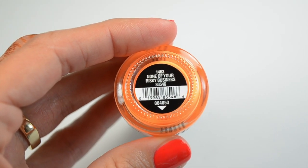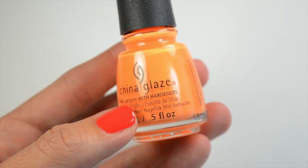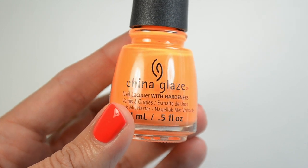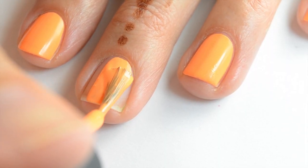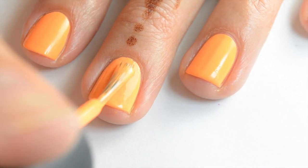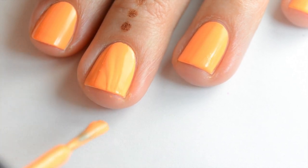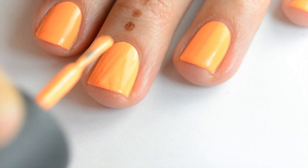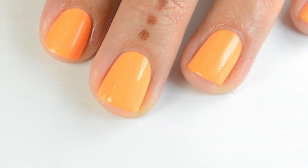The first one is None of Your Whiskey Business and this is a bright orange cream. I don't know that I'd wear this on my fingers but I'd wear it on my toes. Here's the first coat — it's kind of an interesting formula, squishy and doesn't go anywhere. It's really light so you almost have to push down a little bit to avoid getting bubbles. This is going to take two coats to be opaque and I did have a few bubbles. But that's two coats of None of Your Whiskey Business.